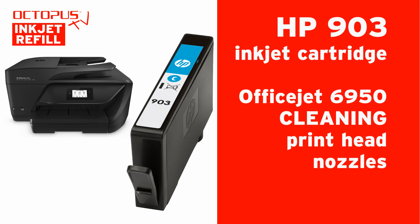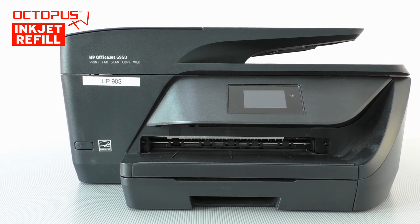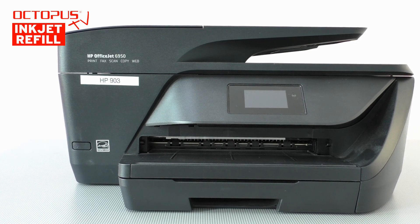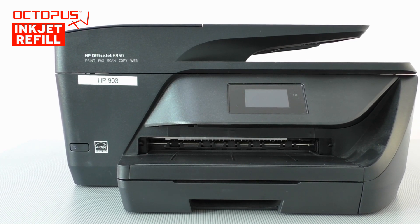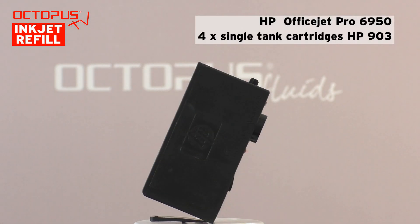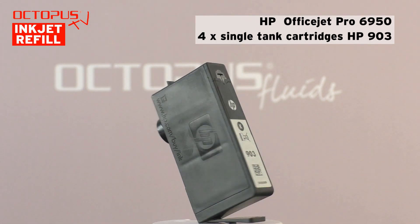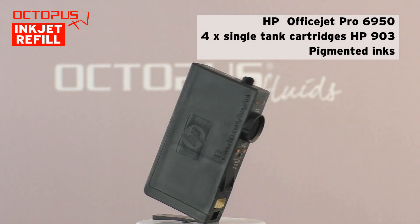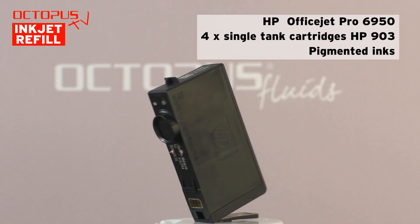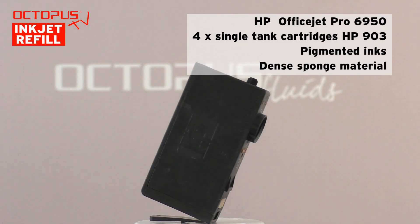Hello and welcome at Octopus. This is our video tutorial about cleaning the print head manually inside an OfficeJet 6950. This printer uses HP903 inkjet cartridges. During our tests of Octopus Fluids refill inks suitable for HP903 cartridges, it happened from time to time that some nozzles in the print head did not work properly anymore. For that situation, we have a simple way to get the nozzles back to work without filling up the waste ink sponge inside the printer.